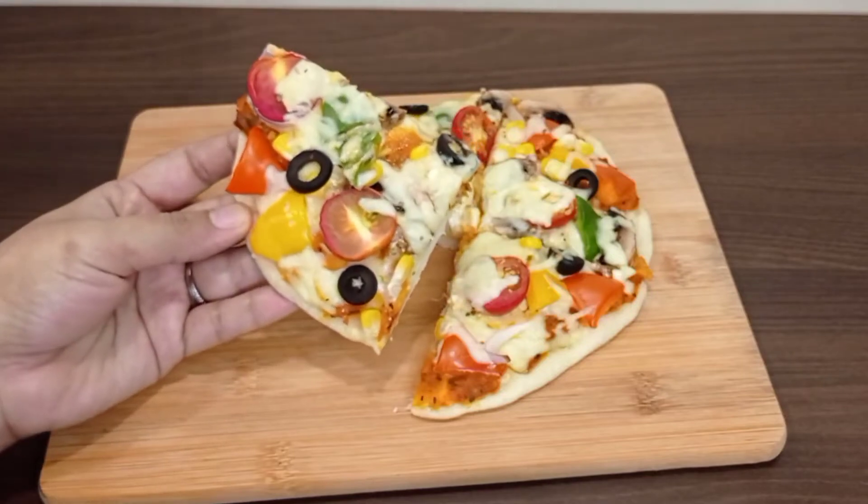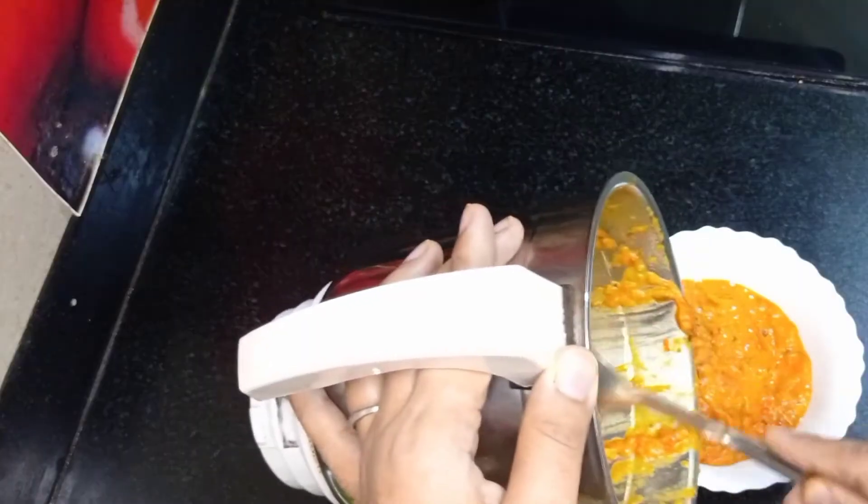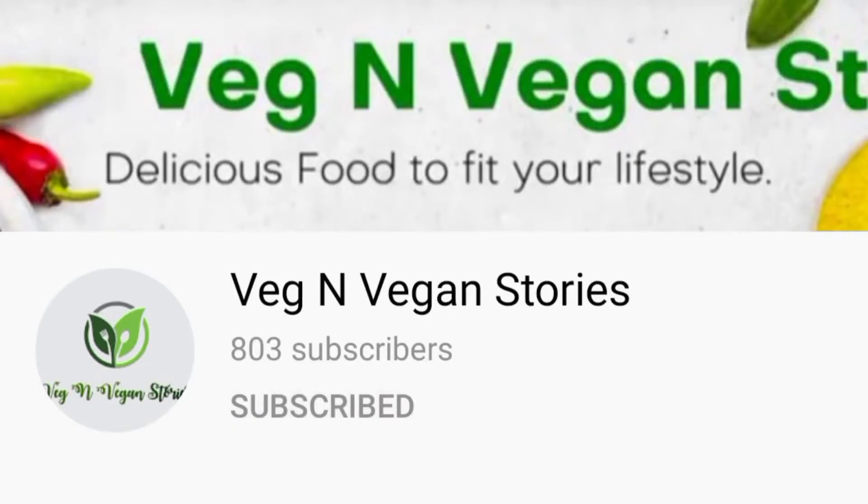Today we are going to prepare a delicious vegan cheesy pizza with homemade pizza base and pizza sauce. So let's start to prepare it, but please don't forget to subscribe to our channel.